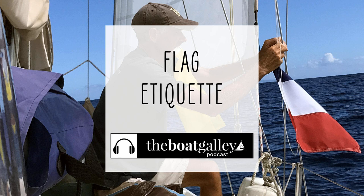So you've got your boat, you know you want to fly your flags — do you know how to do it the right way? Hi, I'm Nika Waters and welcome to the Boat Galley Podcast. I'm talking about flag etiquette: what flags you fly from what part of your boat.